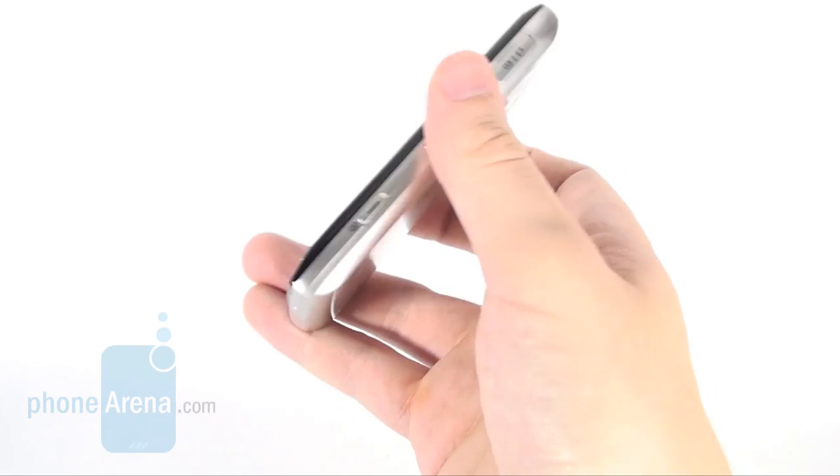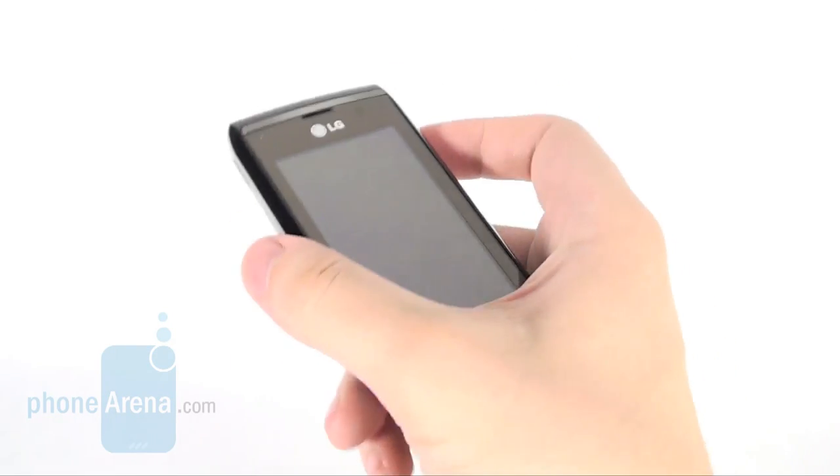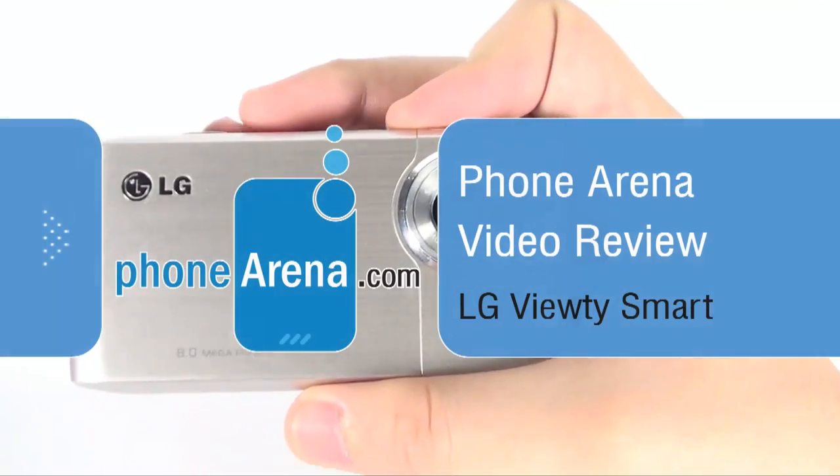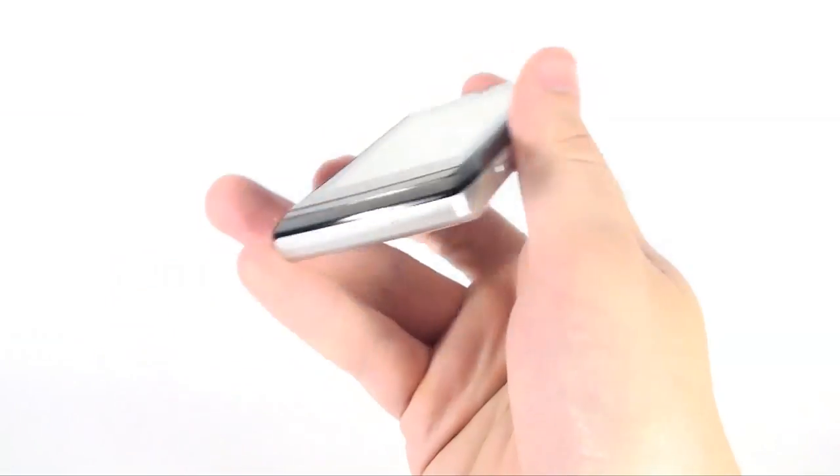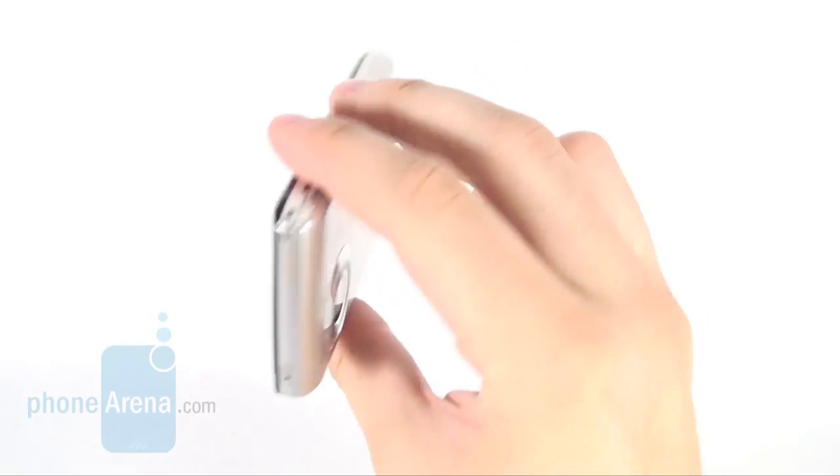Today we are introducing the LG Beauty Smart to you. It is the top camera phone of the manufacturer for 2009 and it is quite a good looking device that delivers good multimedia functions.